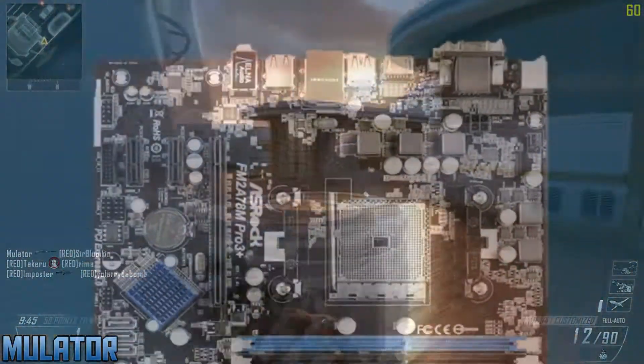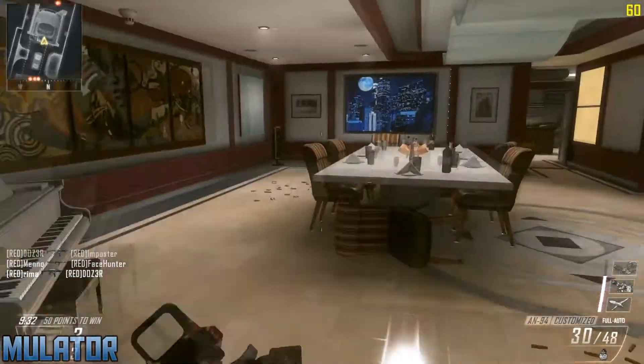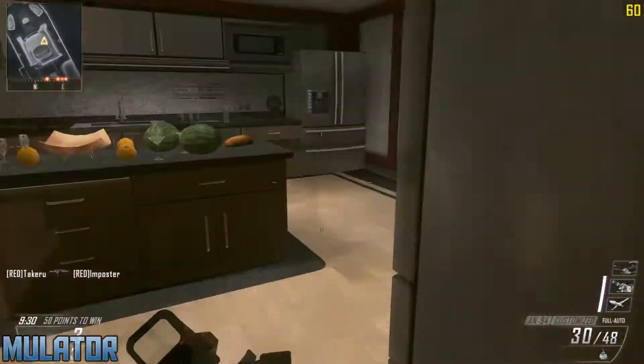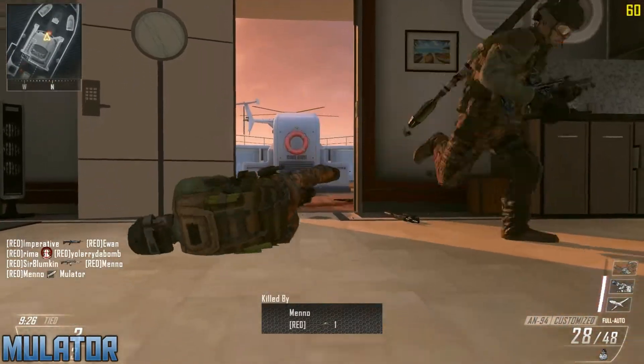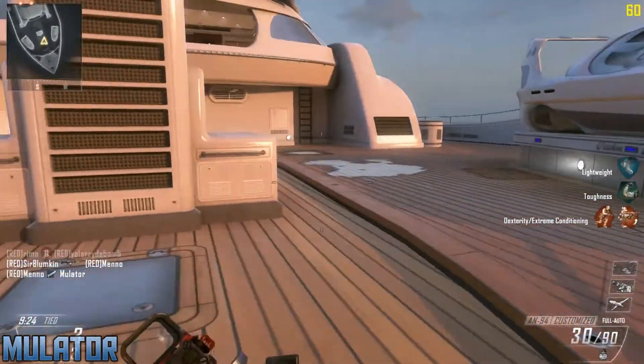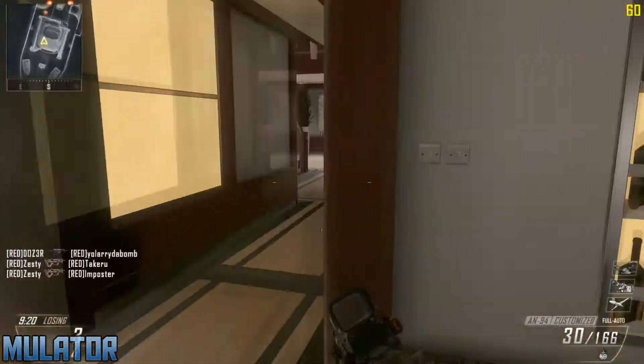For the motherboard, I chose the ASRock FM2 A78M Pro 3 Plus for $59. This has 6 SATA 6GB ports, RAID support, and USB 3.0 headers. It also has 4 RAM slots giving you a great upgrade route so you can get up to 64GB of RAM into this PC. You can get this cheaper on Amazon for $50 but it is out of stock at the moment.